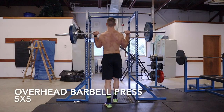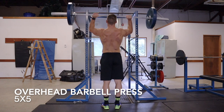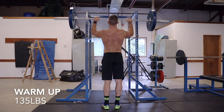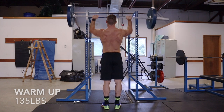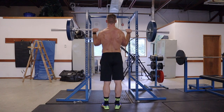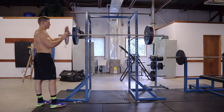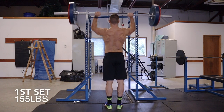For the next exercise we're doing overhead barbell press — this is a 5x5. I do one warm-up set at 135 pounds, then for my first working set I up the weight to 155 pounds.